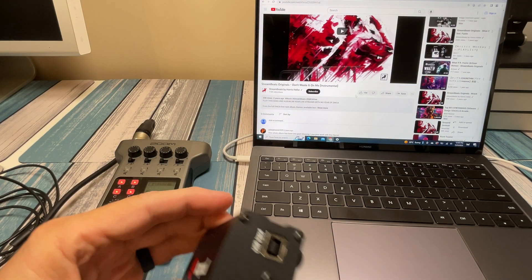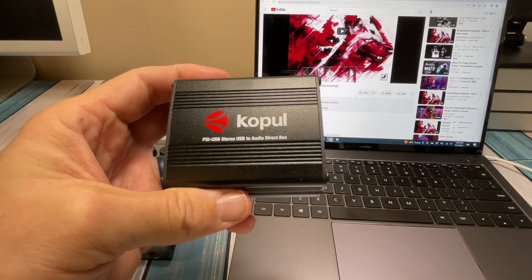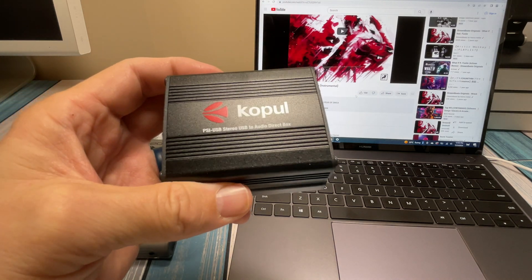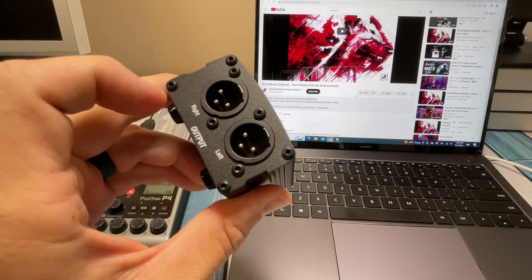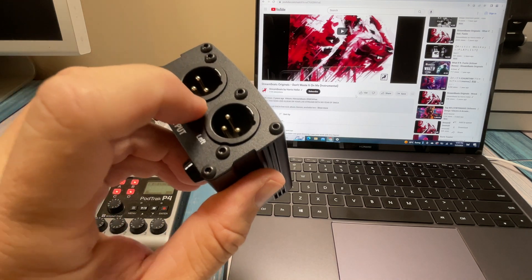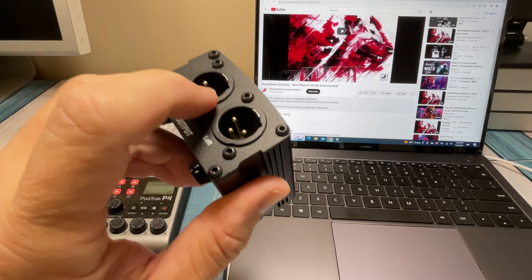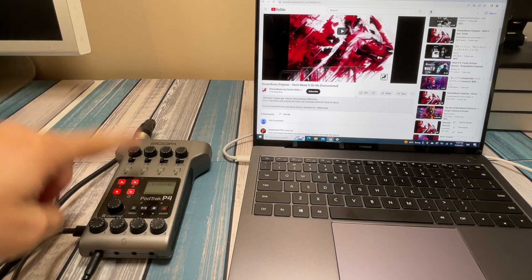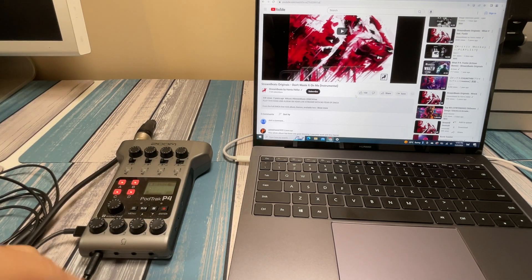We're going to hook this up via USB into the computer — it basically becomes an external sound card, a sound output for the computer. Then we send the signal right over XLR cables — you could run these two or three feet or 50 feet without any signal problems — right into our mixing board or recording device to get the audio in.